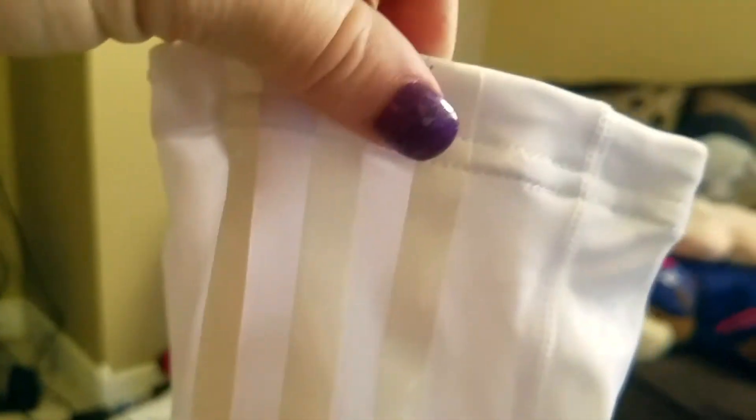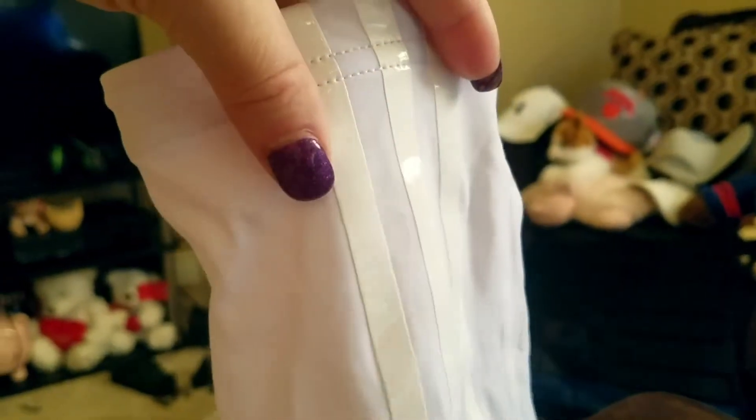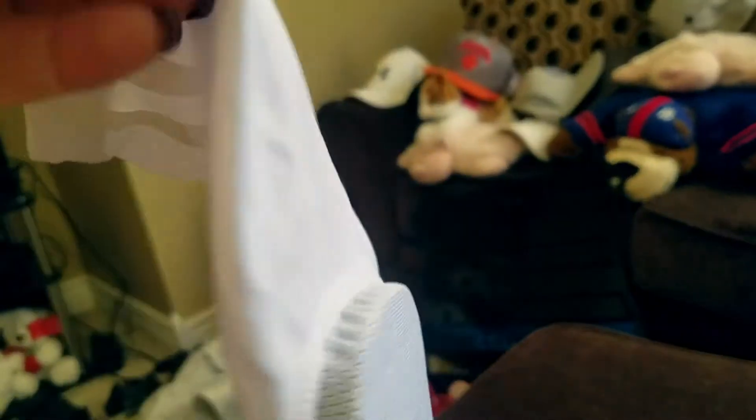My husband also said when he tried it on that it was super comfortable and not suffocating his muscles at all. Definitely fit for comfort, fit for any type of weather — comfortable and light feeling but tough material, so it will last you. It gets dirty easily because it's white, but it comes in other colors and you can just hand wash it and most stains will come out. You could also wear this underneath clothing, like under long sleeves if it's cold.